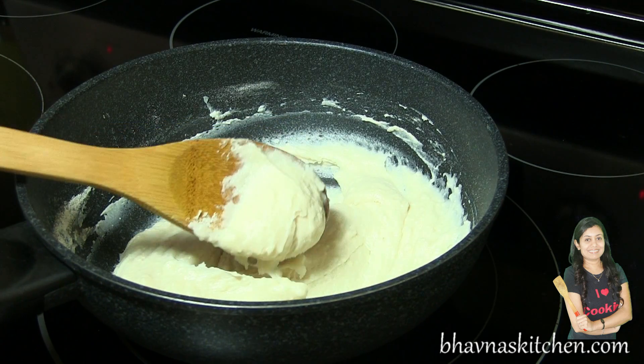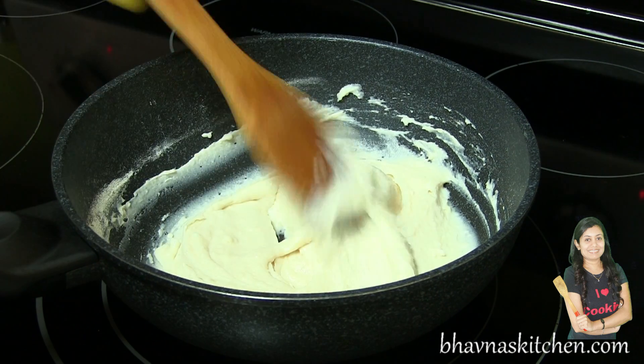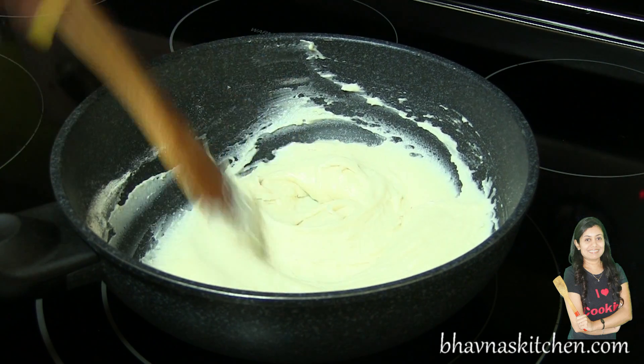I prefer to use a wooden spatula — it helps a lot to mix it well. So this is mixed very well. You can see that it's nice and smooth.